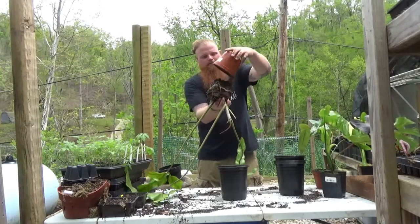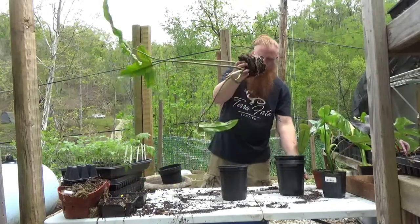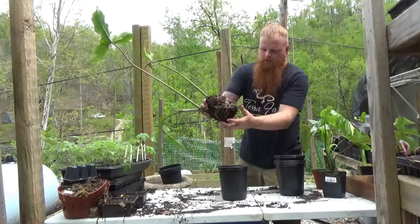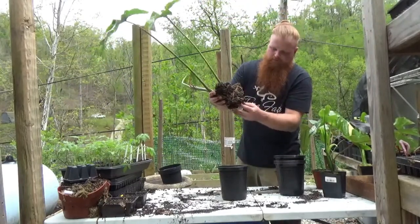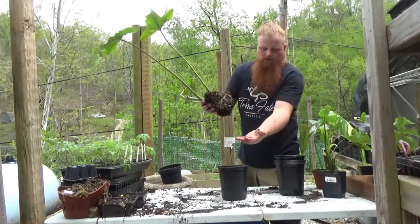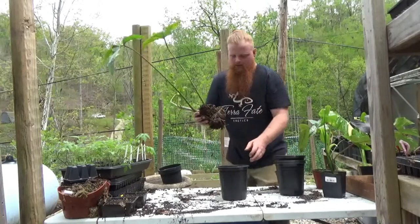I don't know if you can see this, but the roots are just flooded through this plant. We even got a couple of earthworms in here providing some extra worm castings. I'm gonna put you on the table real quick — I'll get you back in the pot.